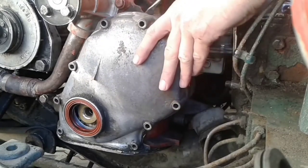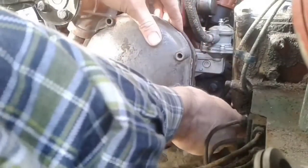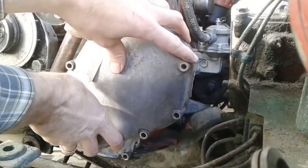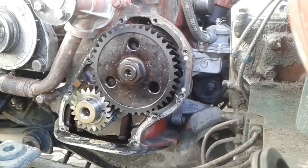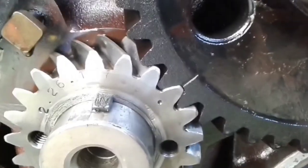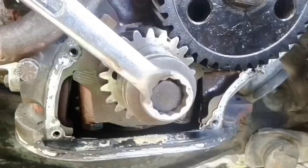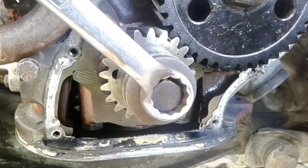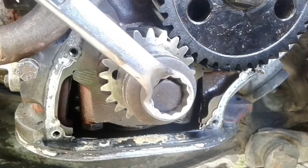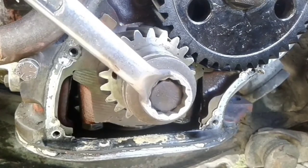And now, dear friends, we have come to the most interesting moment in our video. We will see the timing gears. The same gears were installed at the factory, but it seems to me that they have already been changed. Let's not forget that the engine is almost 50 years old. The play between the gears is terrible — there is too much clearance between the teeth, which is no surprise with this kind of mileage.